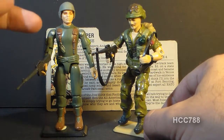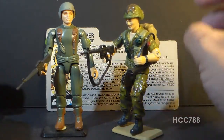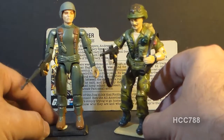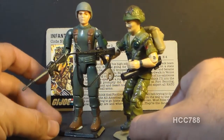I do like the character and figure of Grunt quite a lot, but Footloose, as you can see, is like a souped-up version of that figure — much more detailed, a lot more paint applications, a lot more accessories. But he does come with the trademark M16 rifle, and I do like that.